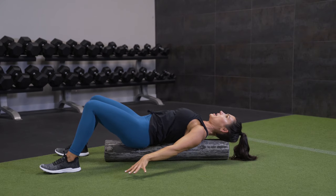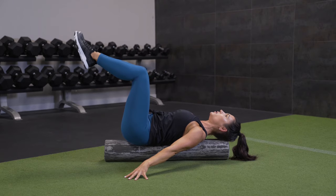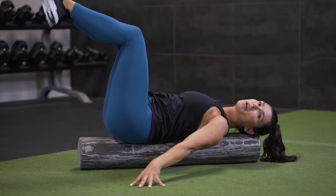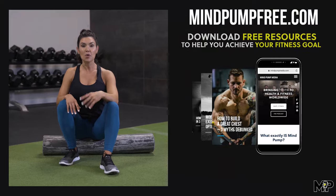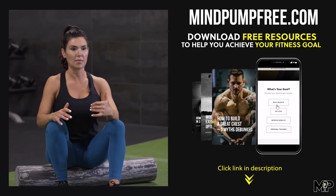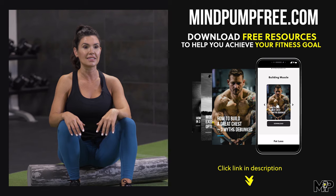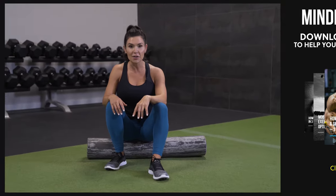You can repeat the whole series three times, doing about 10 to 12 reps. It's really going to help you eliminate a lot of that chronic back pain by turning on your abdominals. I hope you enjoyed this abdominal workout on the foam roller. If you're looking for more information on what causes chronic back pain, make sure to check out mindpumpfree.com — we have a guide on there that discusses really common reasons why we experience it. If you liked this video, go ahead and like, subscribe, and comment below.